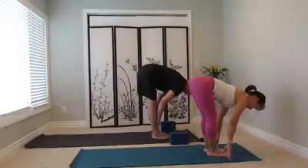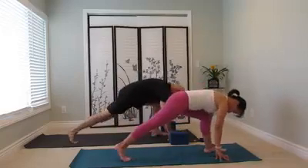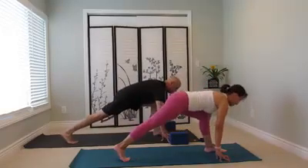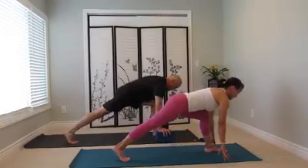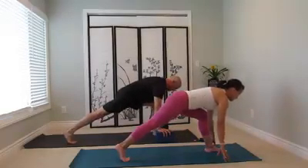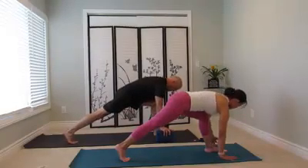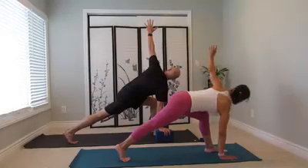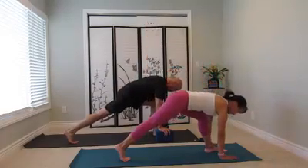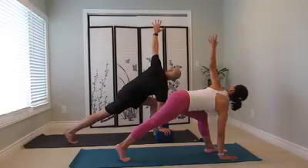Left leg — inhale. Bend the knee, step your right foot big step back. Left hip back, right hip forward. Inhale, chest forward. Exhale, leg into the midline. Right hand stay down on the block if you need. Open the chest, raise your left hand up to the ceiling. Left hand come down. Again, open the chest to the left. Exhale, and down.